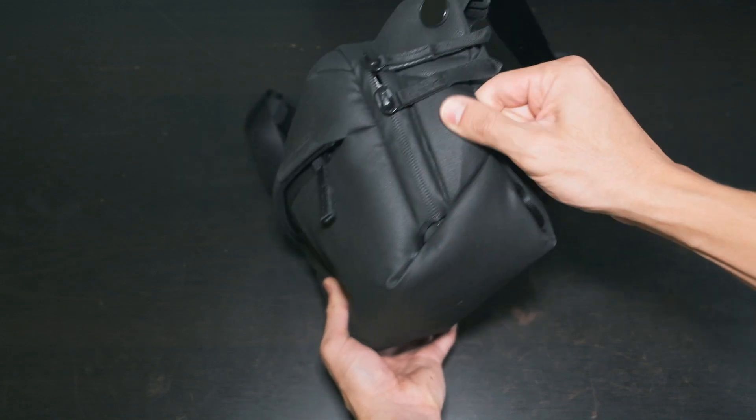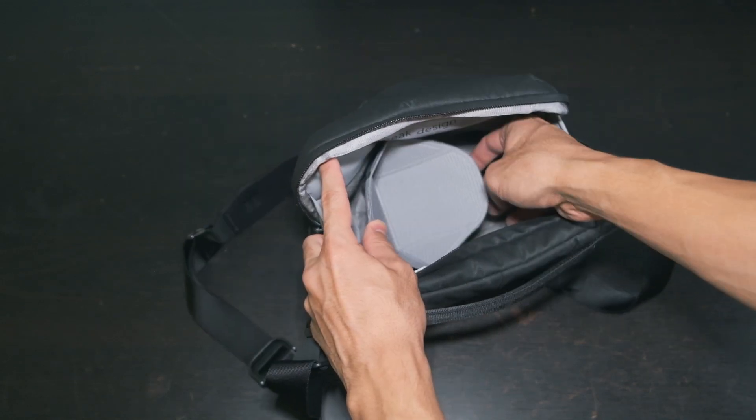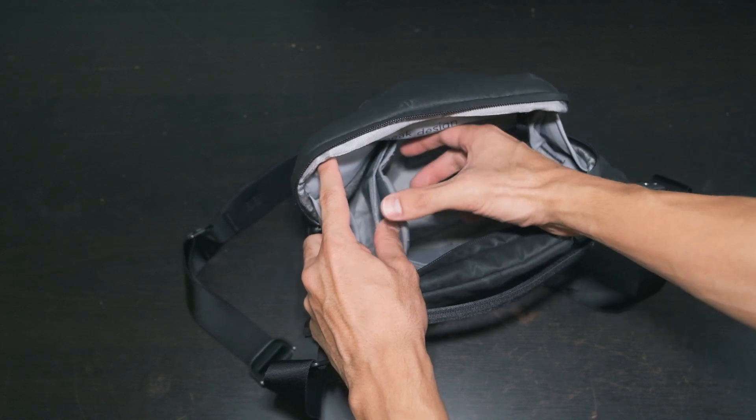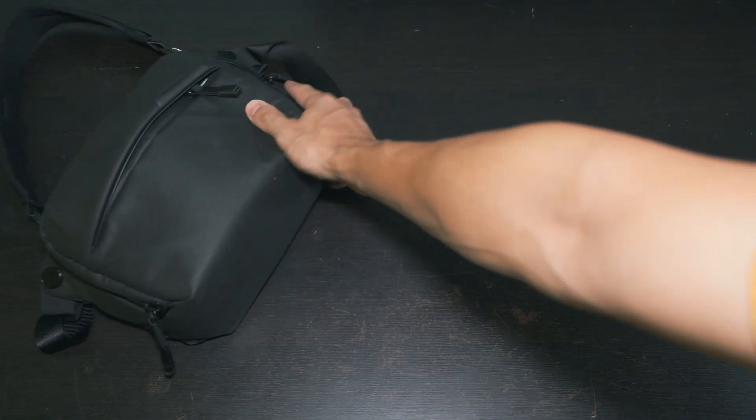On the Sling, I didn't end up using the capture clip, the straps, or the fancy foldable divider. And I didn't find the intermesh pockets or waist carry mode very useful.